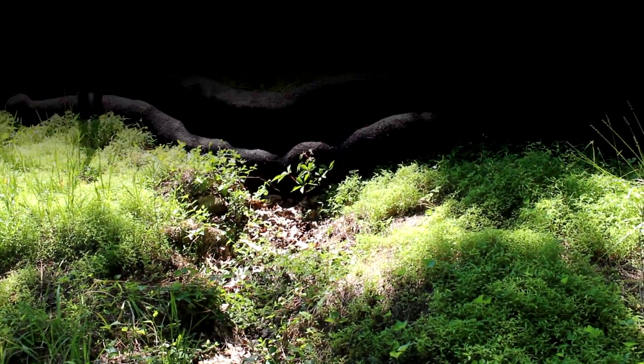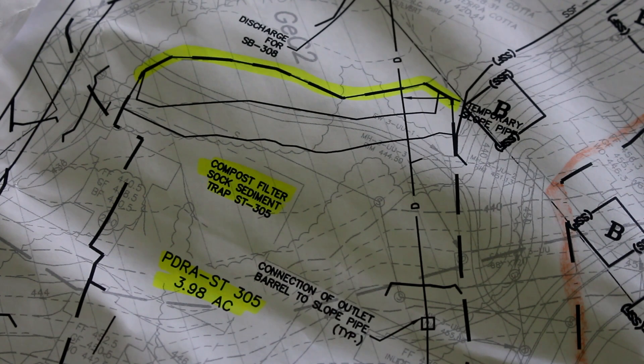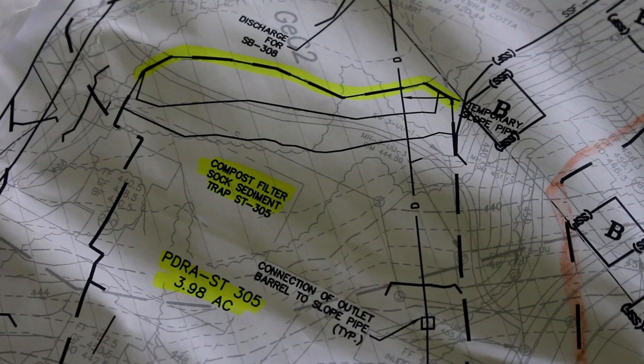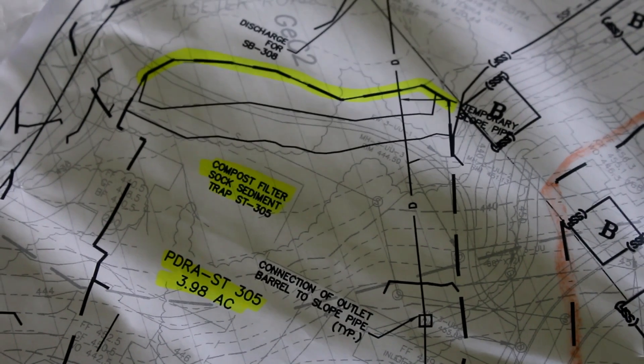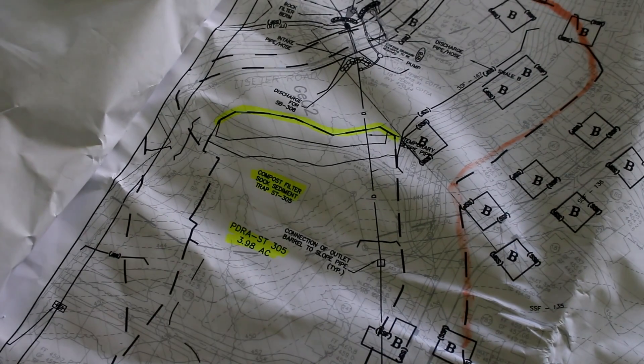This is what the compost filter sock sediment trap looks like on a plan view. You'll notice it has a 3.98-acre drainage area. That drainage pipe — indicated by the 'D' with the slalom line — was revised and diverted around in a later plan revision. I'll back up here so you can see the drainage area shown as a dotted line.